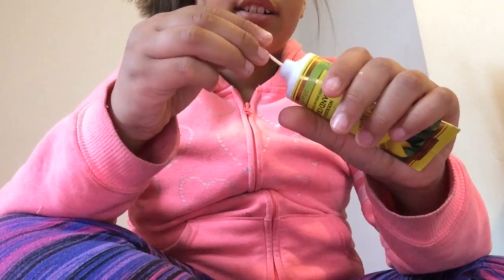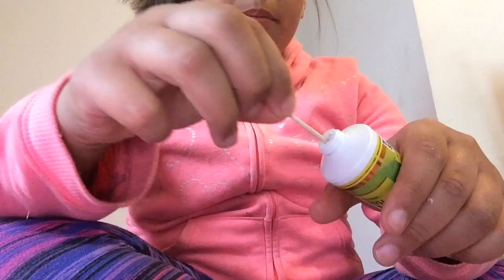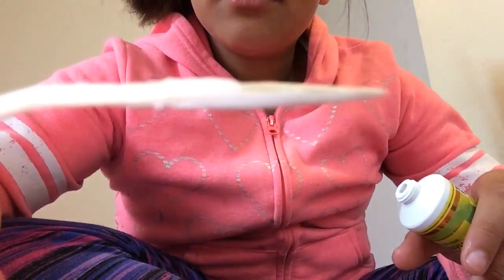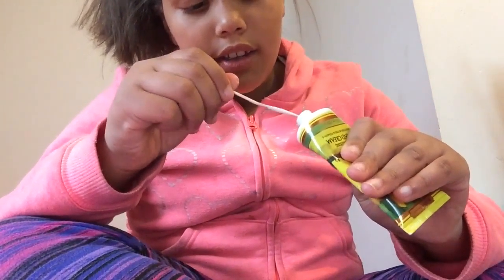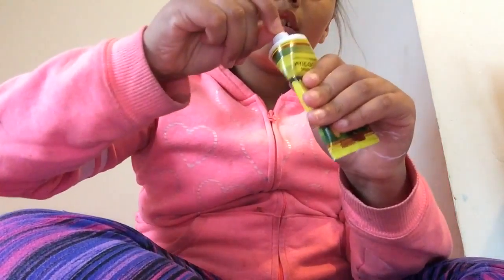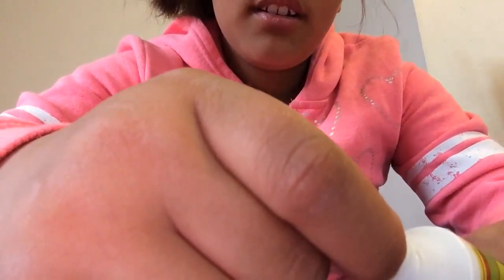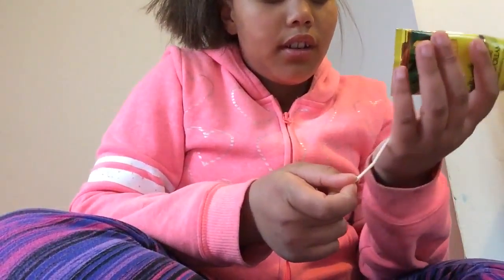I got a toothpick — toothpicks work too. Since the hole is small, I'll just go straight down the middle and pull it up. You guys can see I got a lot, so let me wipe it off and try again to prove it. I go down the middle and back up again — it covered the whole thing. So I have enough; I've got a lot.